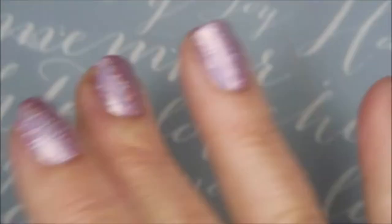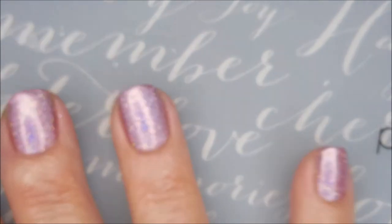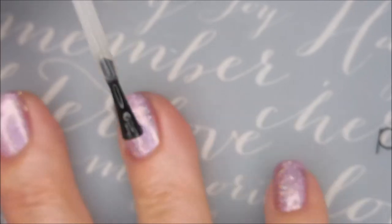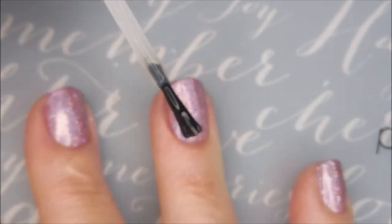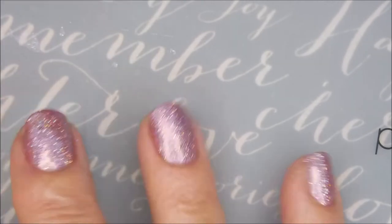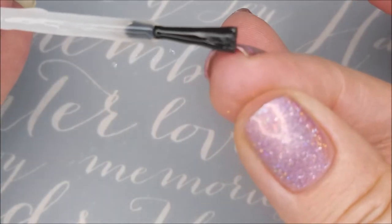I'm gonna top it with the Pro FX quick dry top coat, gonna get it to dry down. It's so holo crazy the camera can't even take it. We're gonna cap the free edge again.